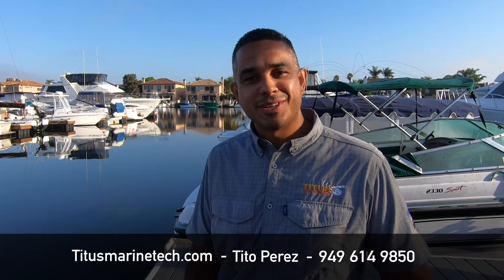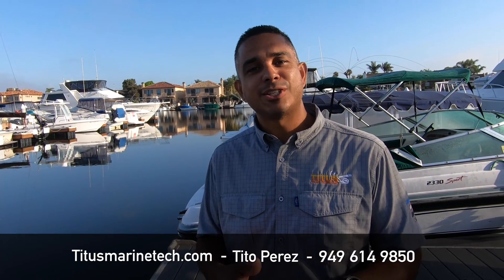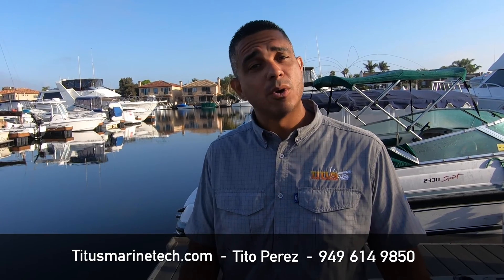Our company is based in Orange County, California, and we service all the way from Marina del Rey down to San Diego. We do everything from marine navigation electronics to audio, video, communications, and electrical work. You can reach us at 949-614-9850 or our website, TitusMarineTech.com.